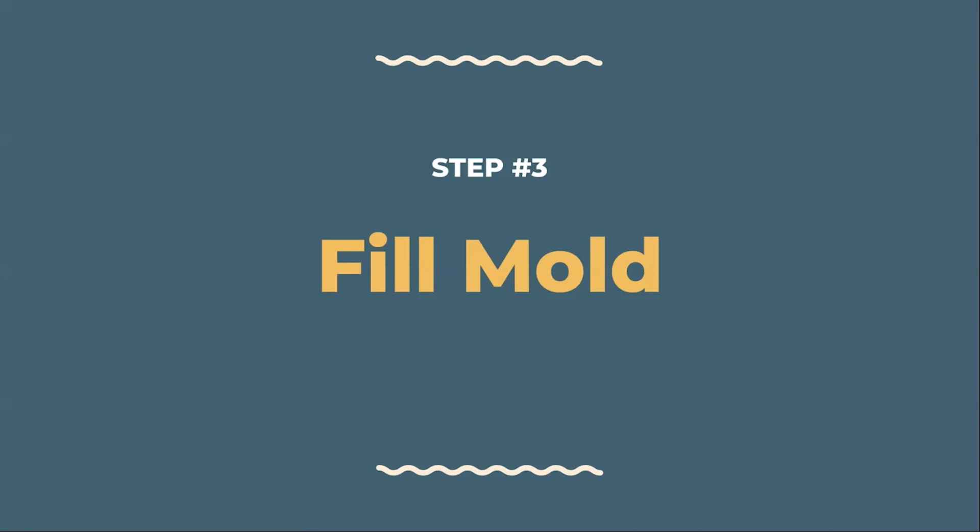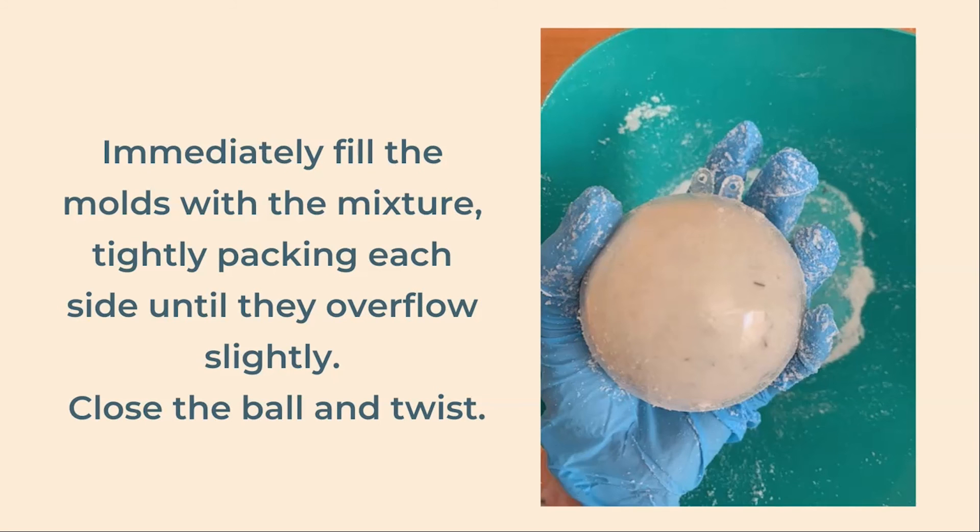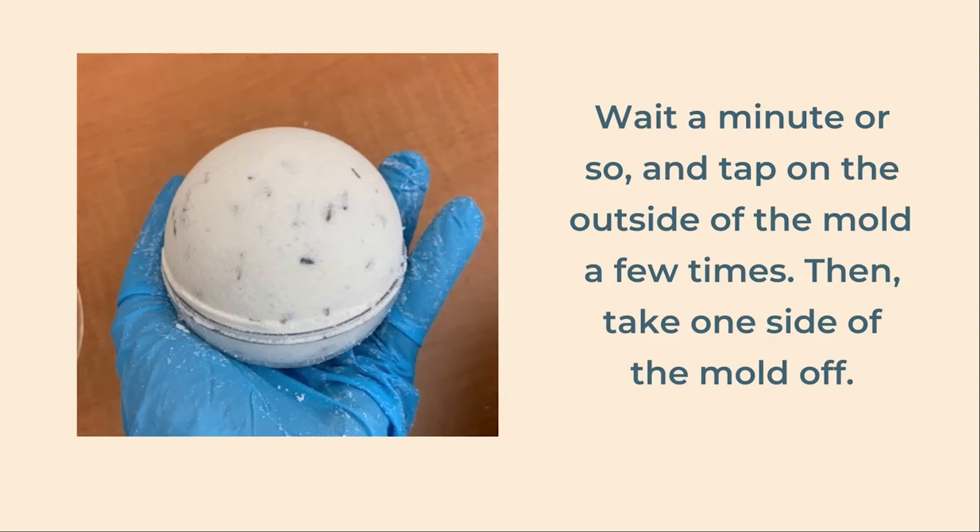Our third step is to fill our mold. Start by pouring your remaining lavender buds on one side of the mold. Next, begin filling your mold with the bath bomb mixture, tightly packing each side until they overflow slightly — you shouldn't have any mixture remaining. Once filled, close the ball tightly and twist. If you choose to make the two half-circle bombs, just tightly pack each side and let them sit and air dry. Wait a minute or two, continuing to hold the sides together tightly, then tap on the side of the mold a few times and carefully twist and remove just one side of the bath bomb mold.